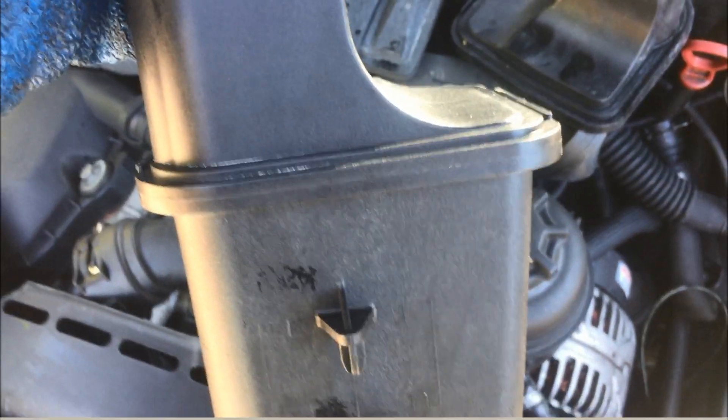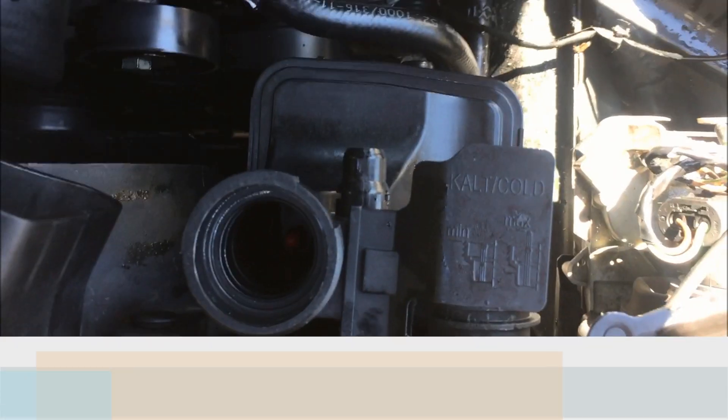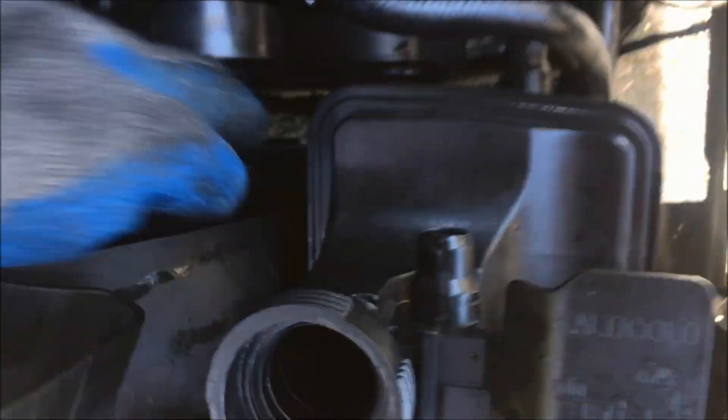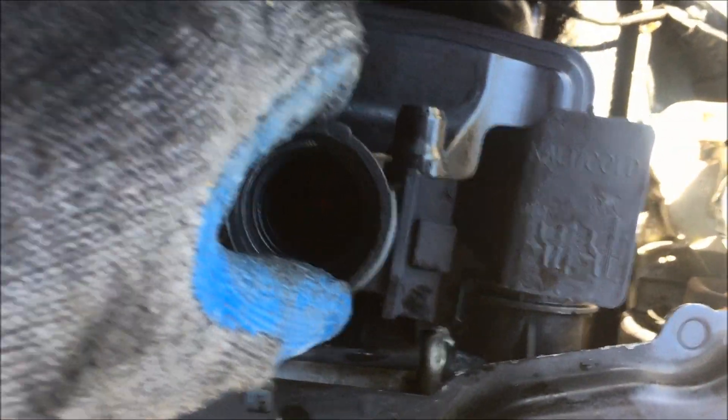Now we've got the new thermostat in — press it down until it seats itself; it'll go past a rubber washer. Next, put in the coolant reservoir. On the coolant reservoir there's a little nub that gets fit right into this area here, so when you're pressing it down onto the two openings, make sure it's pressed up against there and that nub goes into the hole. Press the new one in, pushing it up against the side to make sure that pin gets put in place. Press it down, make sure it's locked by pressing the lever in on the bottom, then try pulling up to see if it's locked.